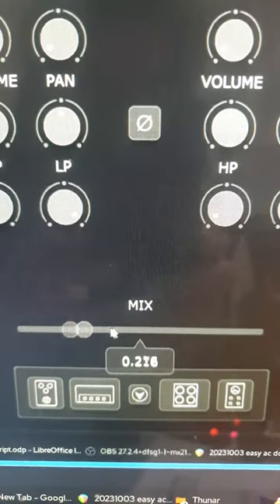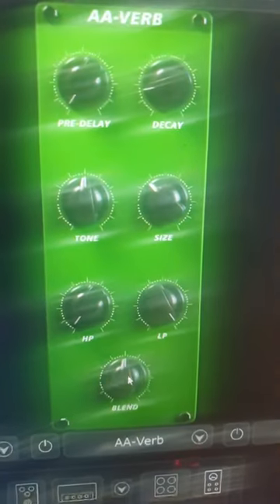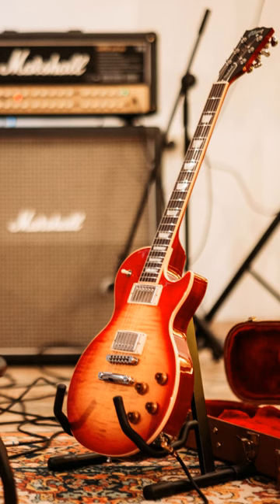Drag the Mix Slider to around a 50-50 mix. Then click on the Post Effects section, put the AA Verb into a slot, and dial down the Blend knob to taste. I found 30% to be about right. Now you're ready to rock.